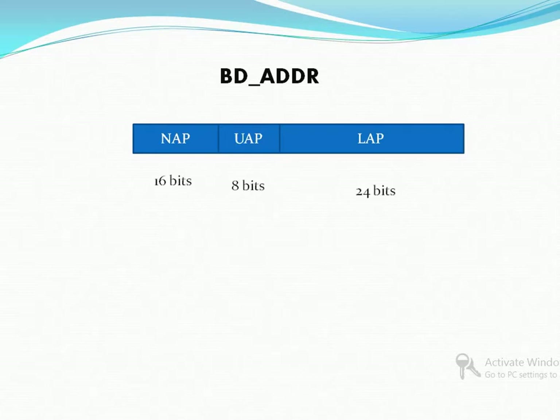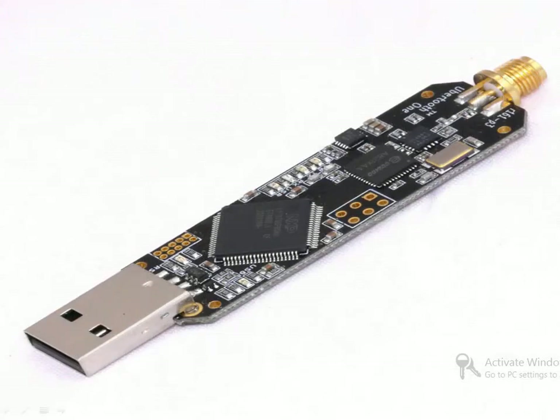In order to connect to a target, an attacker needs only the UAP and LAP. LAP sniffing is easy — every Bluetooth packet contains the LAP in clear text. With the Ubertooth One project, one can sniff both LAP and UAP easily.